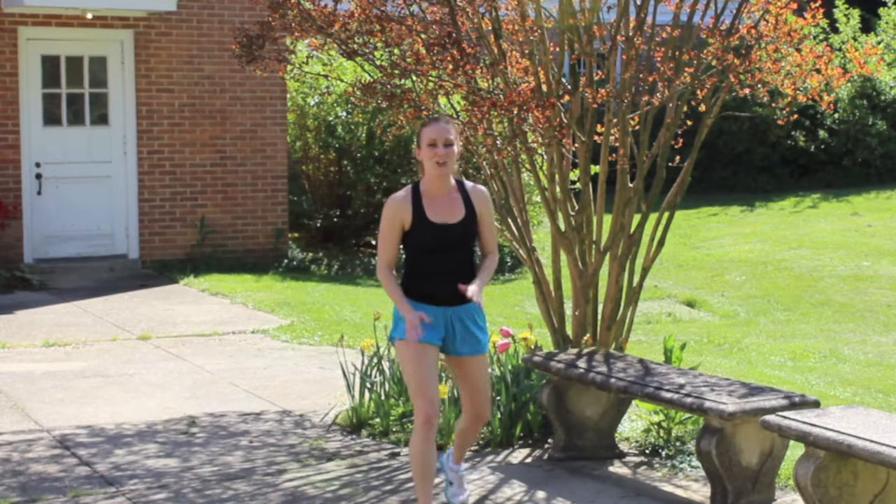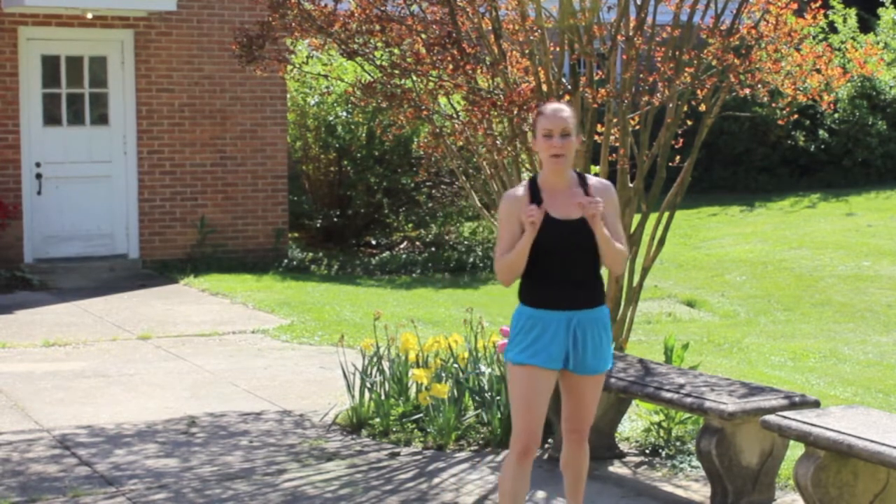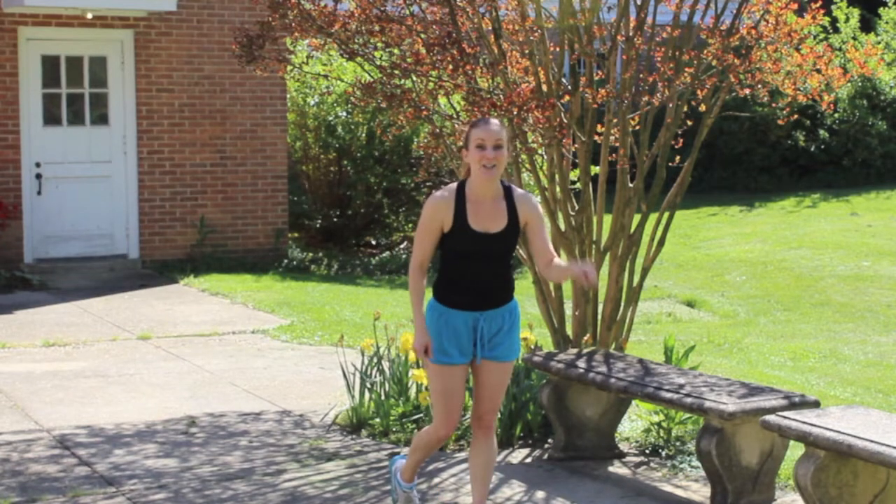Beautiful. Okay, first round done. If you need to get a quick break, take a quick break. And then continue to replay this video until your timer goes off at 22 minutes. Alright, go grab some water, then get to it again.